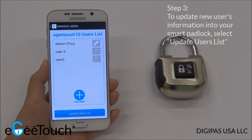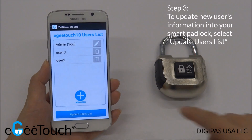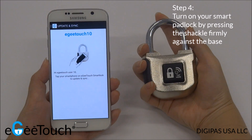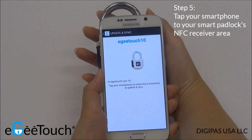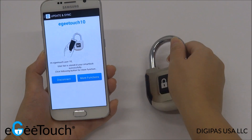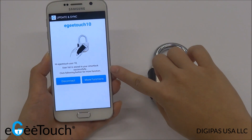To update the new user information into your Smart Padlock, select Update Users List. Activate the lock by pressing the shackle firmly against the base, then tap your smartphone to the Indicated Receiver area. You will hear an audible buzzer sound and see a notification on your smartphone indicating a successful update.